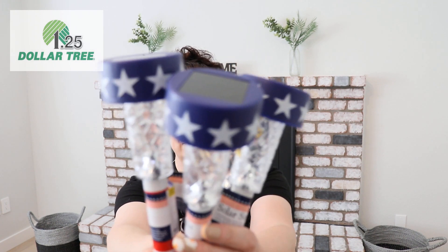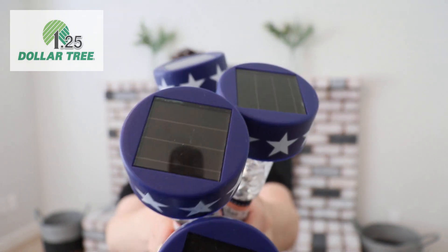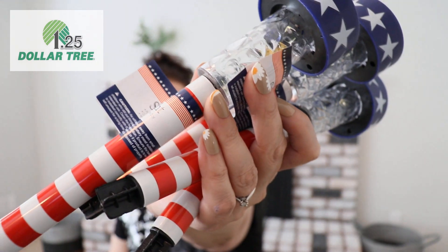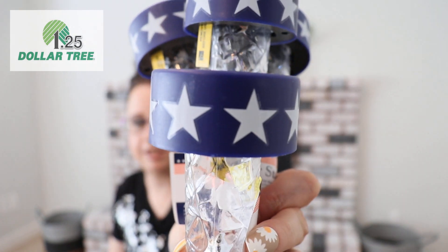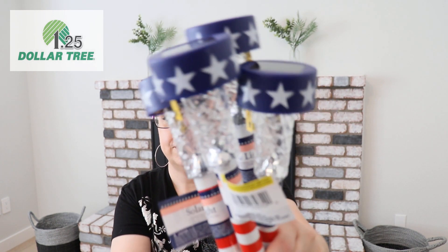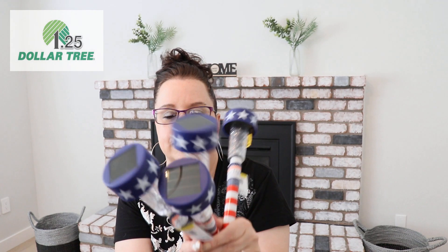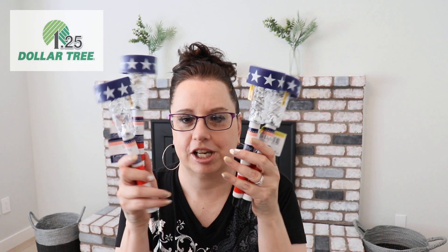You know I love my solar lights, so Dollar Tree came out with Fourth of July solar lights! I already have other ones outside, so I might stick these in between — I only got four. Check these out, how patriotic! You've got the solar panel on top, and look at the stripes and the stars at the top. How cute are these? You'll be all set for the Fourth of July!